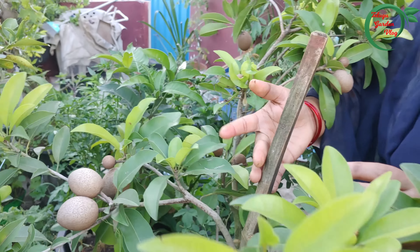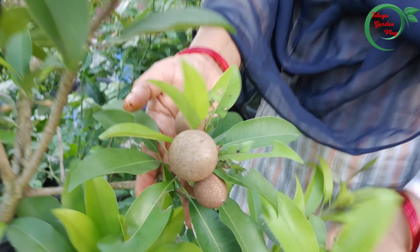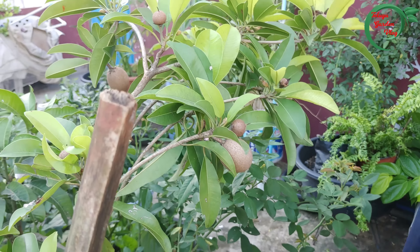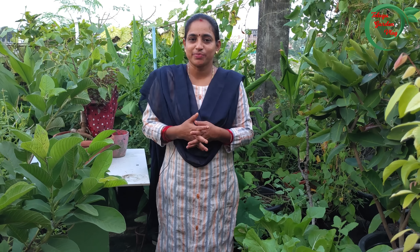We will start with the tree. There are 20 feet of fruit in the terrace. There is a lot of fruit here. Even in our harvest, there is a lot of fruit smoke in the terrace. We also have one, a lot of fruit.